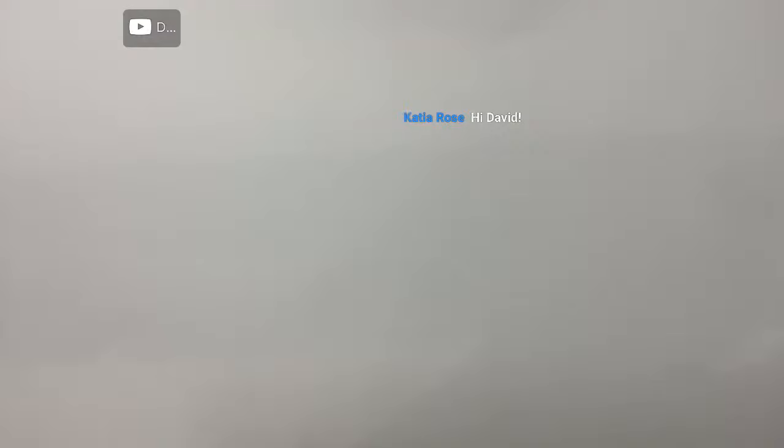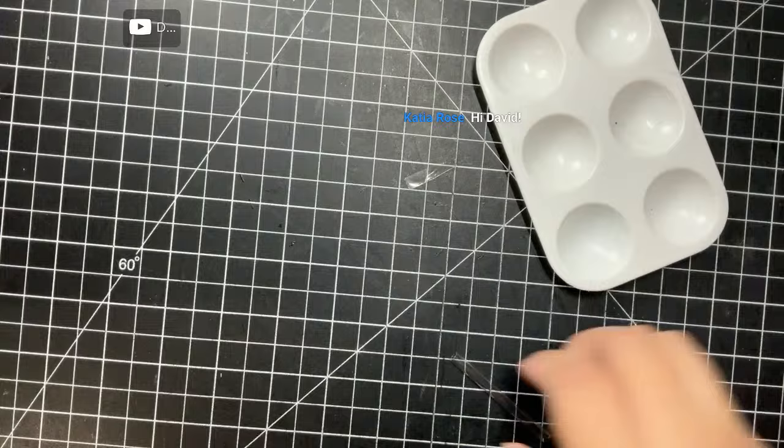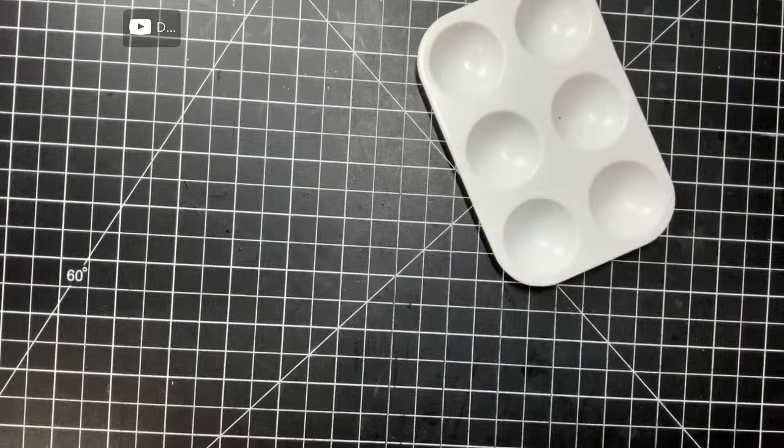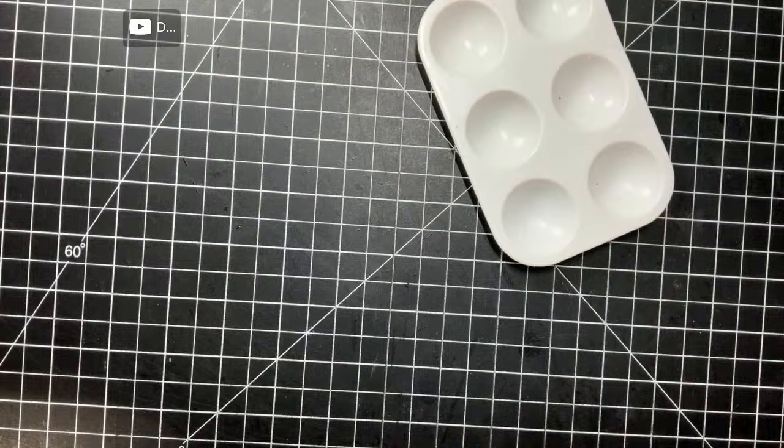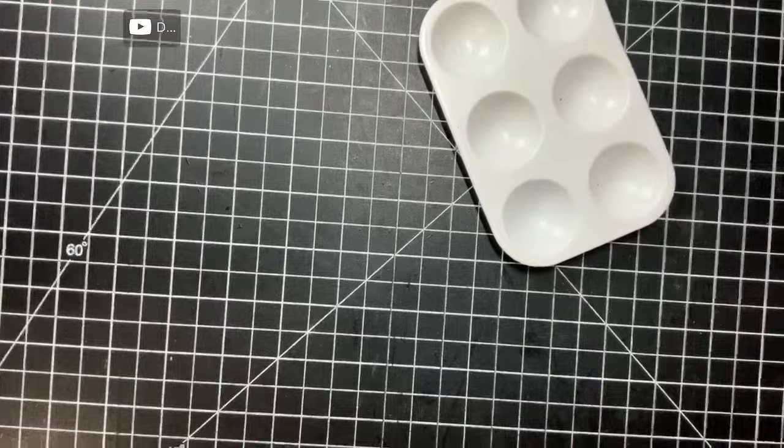Technology is interesting - there we go. You're probably just looking at a blank paper. My allergies keep bothering me so I'll be clearing my throat quite a bit. Yeah, it's a new year - it is 2024 - and we're going to do lots of new stuff: lots of drawing, lots of painting, lots of doodling.